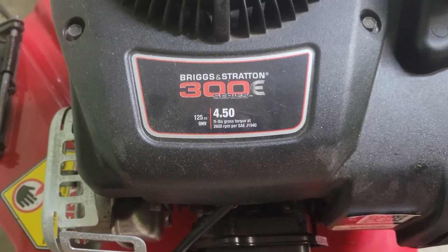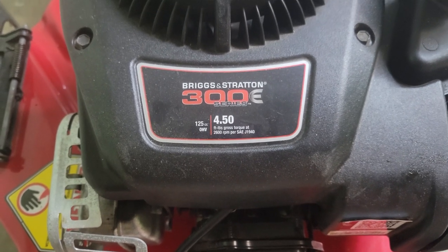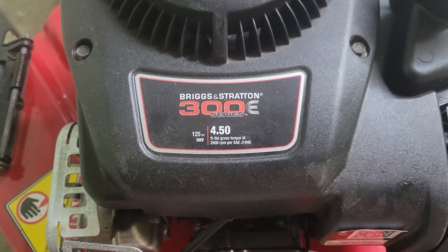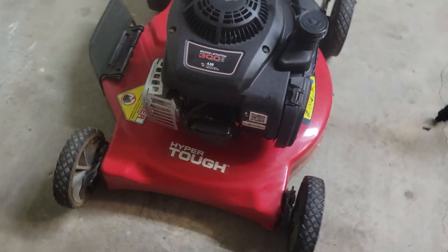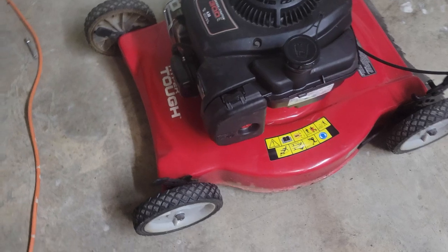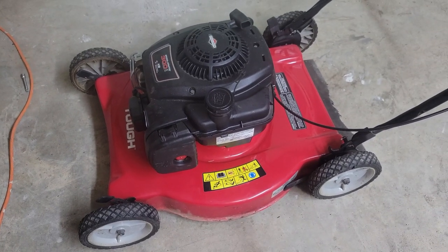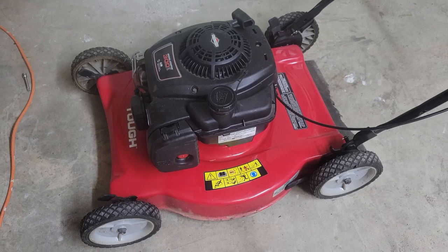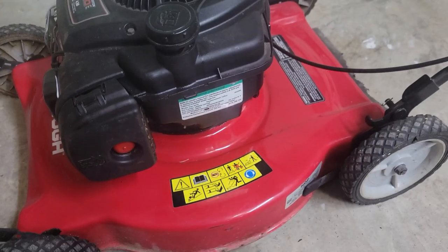Today we're going to work on a problem that's really common on these 300d Briggs and Stratton engines. This little hyper tough has that motor — it's the same motor that actually comes on much more expensive lawnmowers. It's a good engine, but it's got a catch, shall we say.